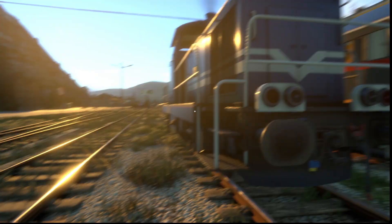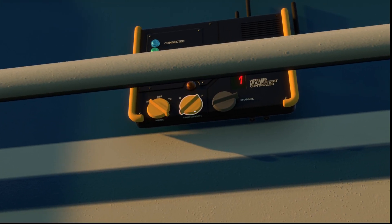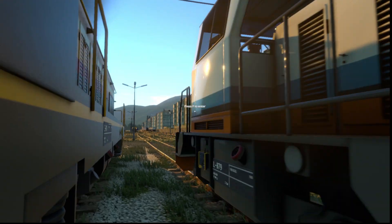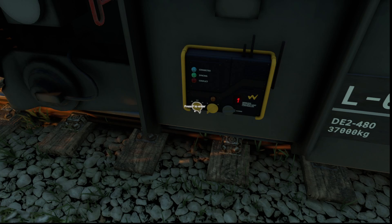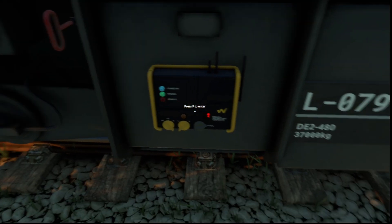All the other engines have to be set to RX in whatever direction they're facing, and on the same channel. RX, forward — and they're all synced.